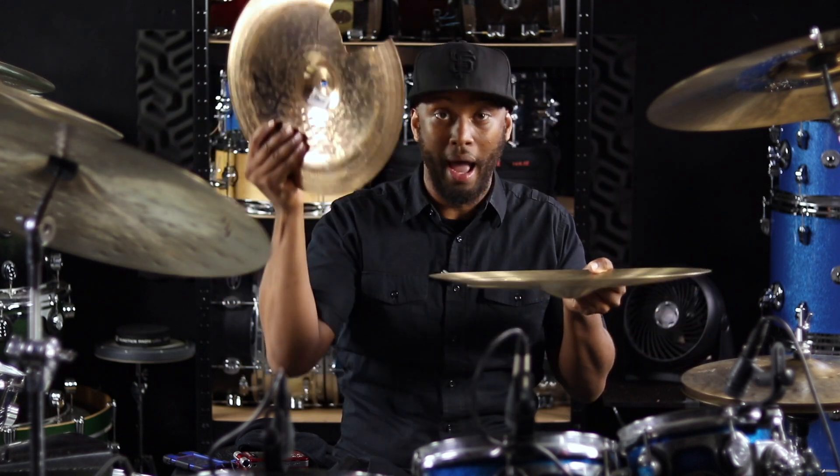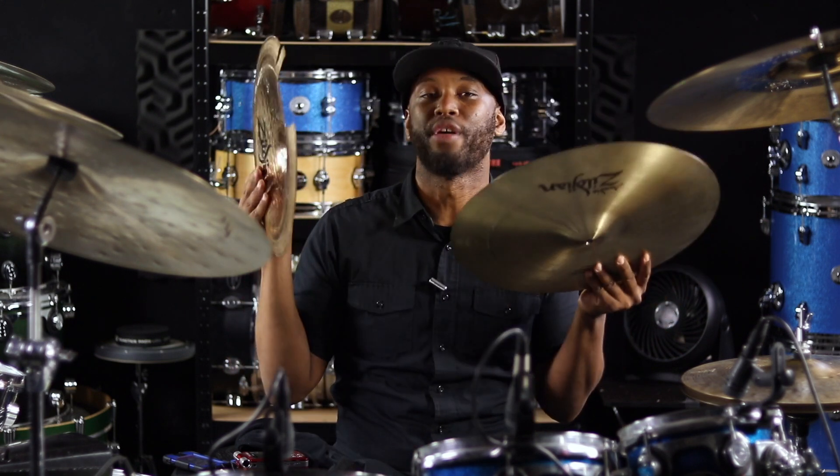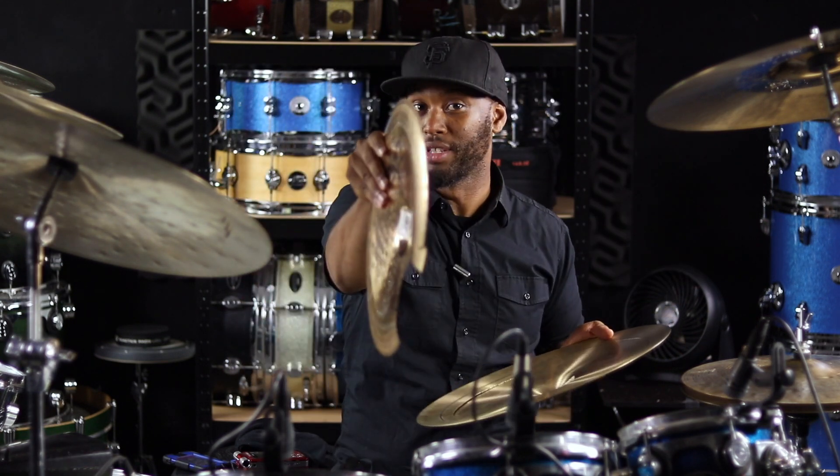Instead of me going to buy a $6,000 stacked cymbal — no — I'm actually gonna buy a $10 cymbal, take what I already have from another Craigslist deal that I got for only $25, and now I have a $30 stack that sounds like a $16,000 stack situation.